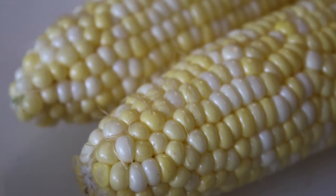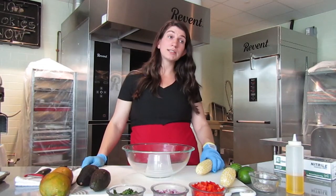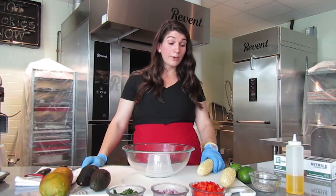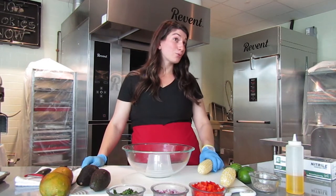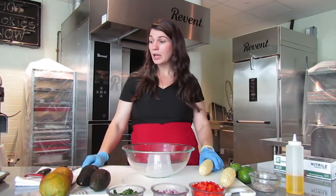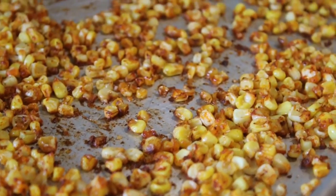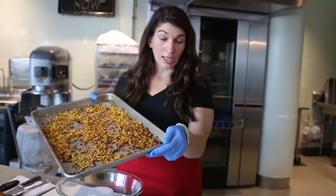Sweet corn is just about to be in season right now — you're going to start seeing it in your grocery stores and farmers markets. A great tip about corn is that you can eat it raw or cooked. A lot of people don't know that, but it is really delicious raw. For this recipe I've roasted three of the ears and the other two we're going to keep raw.